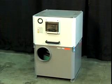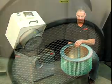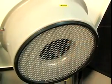Maintaining LNS oil mist collectors is economical, quick and easy. The filter's average life span is 5,000 hours and the centrifuge is maintenance free.